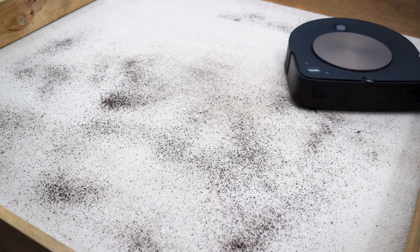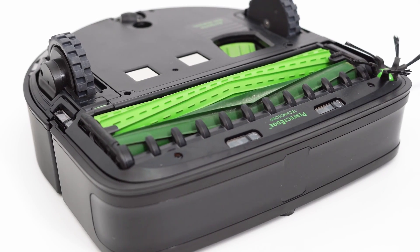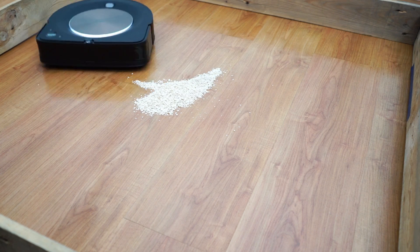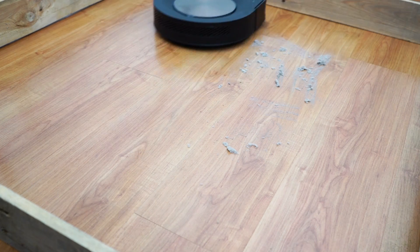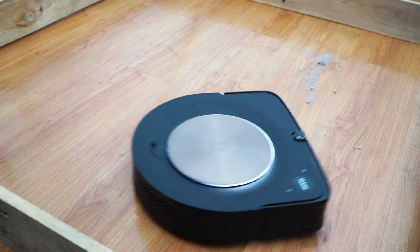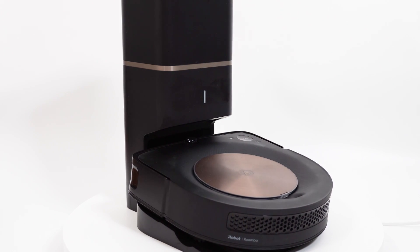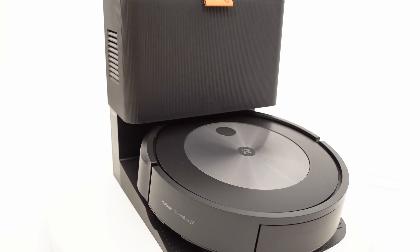iRobot's most potent vacuuming option is the S9+, its first and only D-shaped robot with a square front and 9.5-inch wide extractors. This model is iRobot's best-performing vacuuming option with its rare combination of a high airflow motor and efficient pickup from the counter-rotating extractors. I'm not sure if this model was an experiment from iRobot, since they reverted to the round-shaped frame with the J7 and Combo J7.